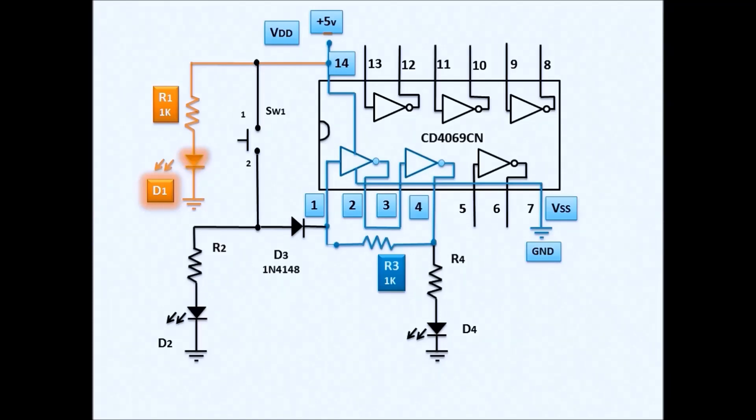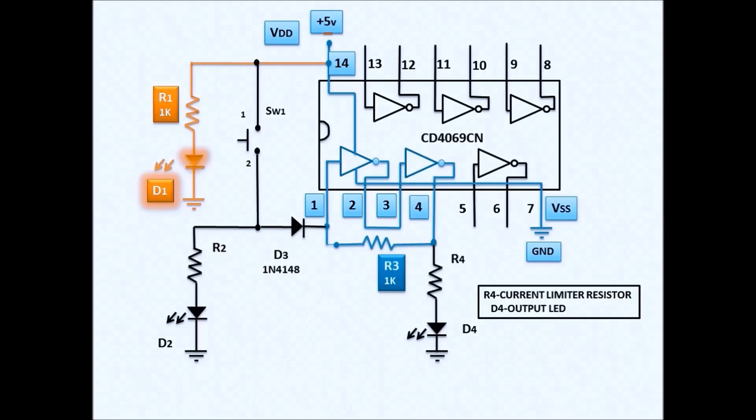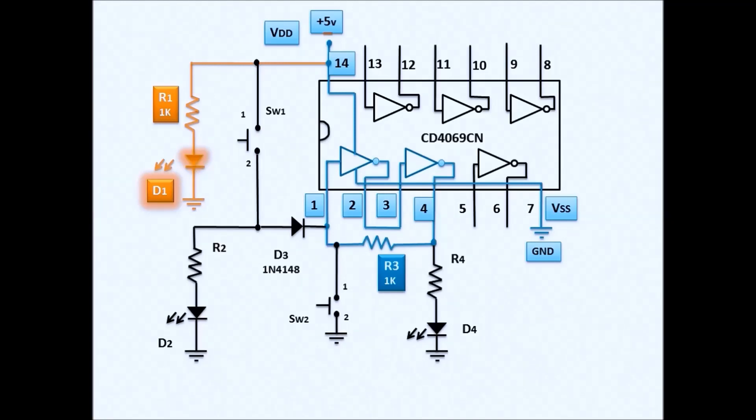We also have another external circuit: D4 is the output LED. R4 is the current limiter resistor for D4 to protect the LED from burning. We also have switch SW2, which is the OFF switch connected to the feedback resistor and to ground.